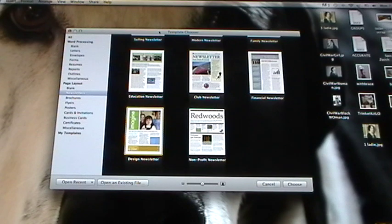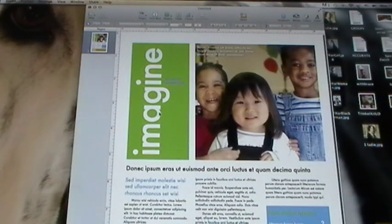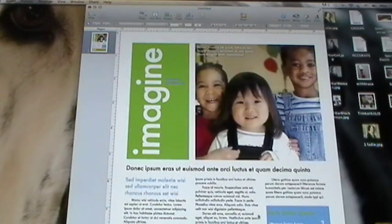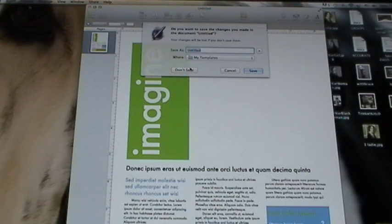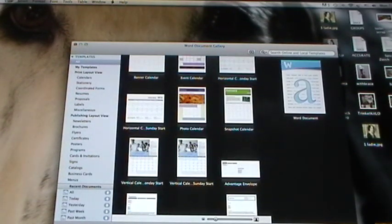For my software demo - I used Pages, which is an Apple product. And you can see these are the page templates, and this is actually the template I used, just because I wanted this heading for my pages. Otherwise I deleted everything else and created my own layout. You could also use WordPerfect or Microsoft Word - they have templates too - so you can use kind of a newsletter format for your book.